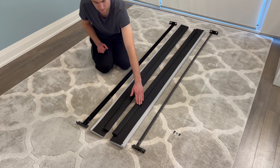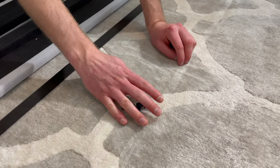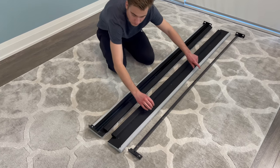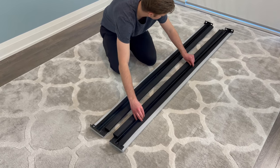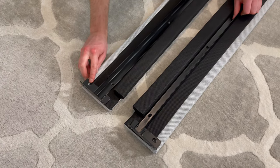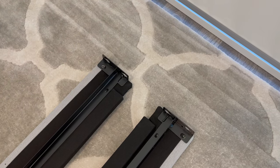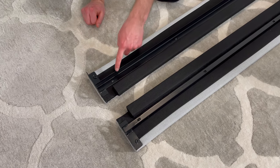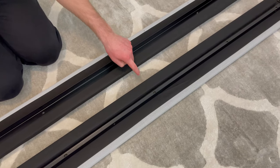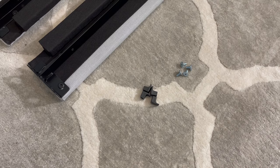Next, grab two side panels and put them in this orientation. Also grab the two side supports and four of the longer black screws. Then place the two side supports on like this — you'll be securing the side supports to the side panels using those four screws. The screws will be going into these four holes. Then grab 12 of the same screws and secure them into these 12 holes.